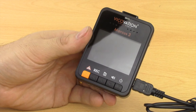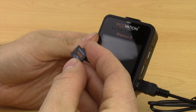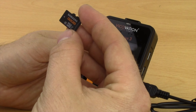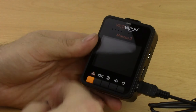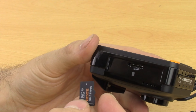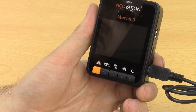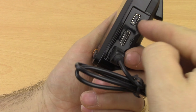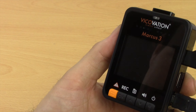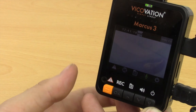Let's have a look at starting up the Vicovation Marcus 3 for the first time. You'll need a micro SD card — it has to be class 10 or above. If you use a lower class card it just won't record properly, or it might not even record at all. They recommend at least 16 gigabytes; I'm using a 32 gigabyte card here. On the side of the camera you've got the card slot with a little diagram showing how to put the card in. I've got the GPS mouse already attached, and now I'm plugging in the power supply into the USB socket. The green light will come on on top and the camera is now on and recording.